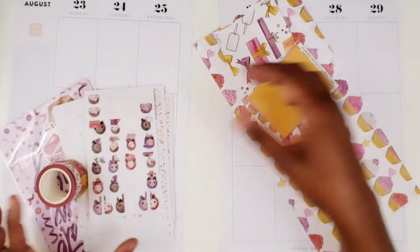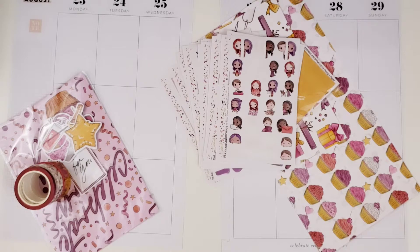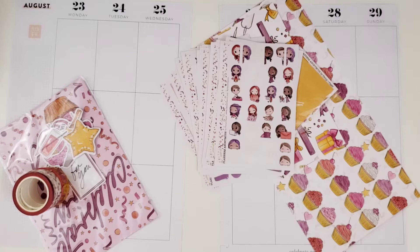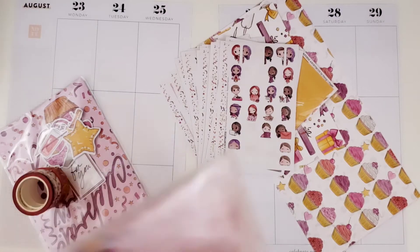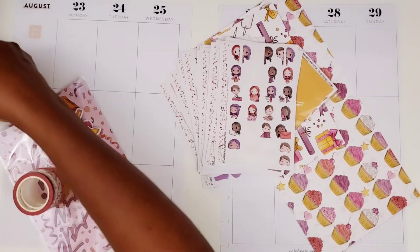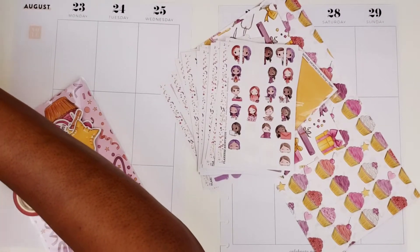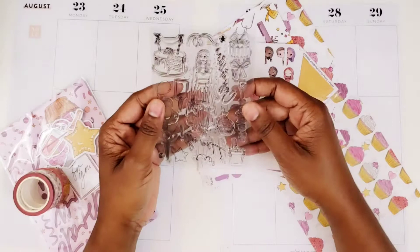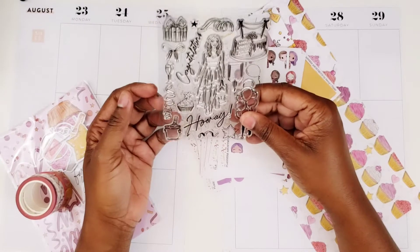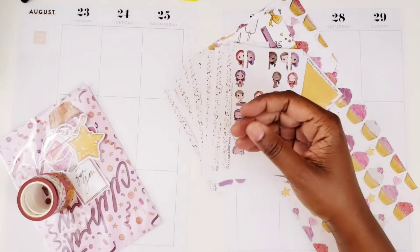I have the quote cards and I have the stickers. I also have the stamps — they were apparently in another spot, not in here, but here they are. I was making cards so I'm not sure if I'm going to use the stamps at all, but they're here in case I decide to use them.